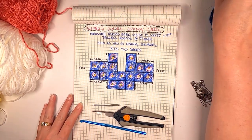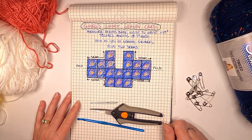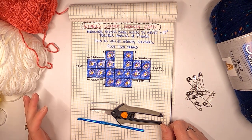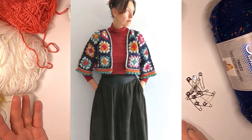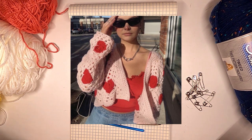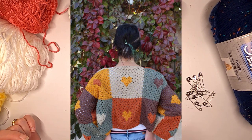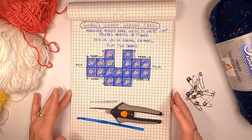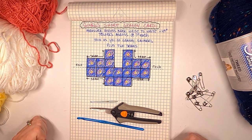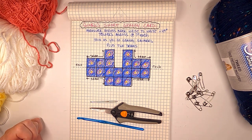Hi everybody and welcome to my channel. This is Janelle Cooper and I want to share with you today this really super cute cardigan made out of granny squares. I was inspired to do this because I did a search for granny squares and all these super cute cardigans were coming up on Pinterest. The one that really inspired me the most had a heart in the middle with different fall colors, but you can't buy that pattern. She's just selling the cardigan for over $100, so I decided to figure out my own.